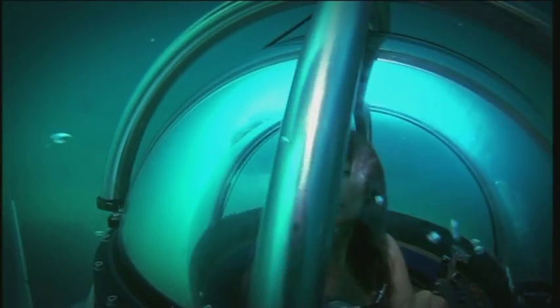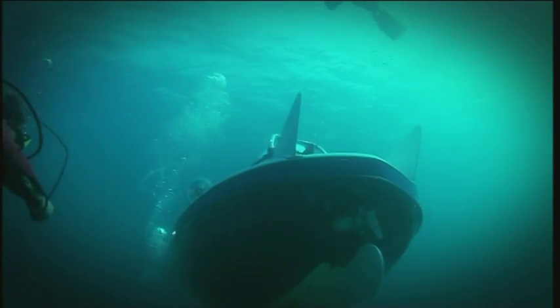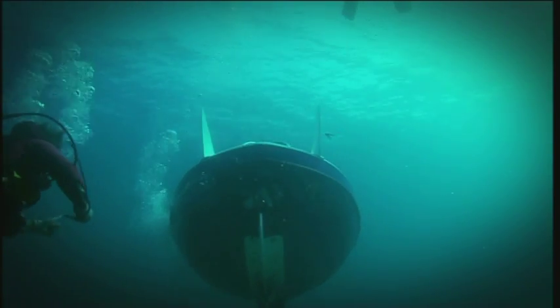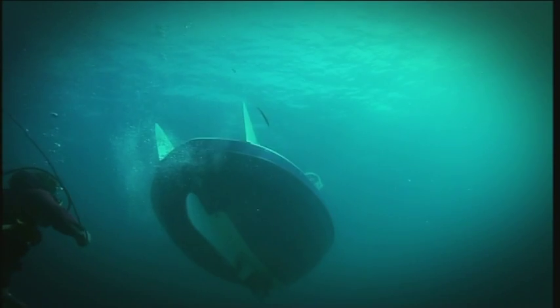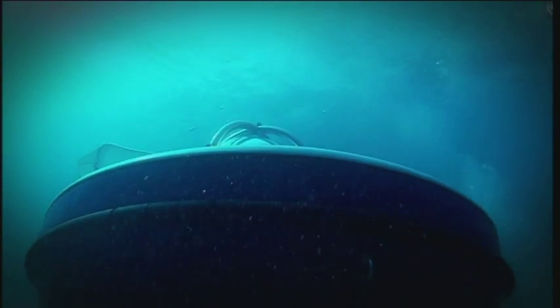The pressure inside the cabin remains at a constant one bar, both on the surface of the water and underneath it, so you can scoot around as much as you like without having to worry about safety stops or the bends. After an hour of exploring, it was time to call it a day.